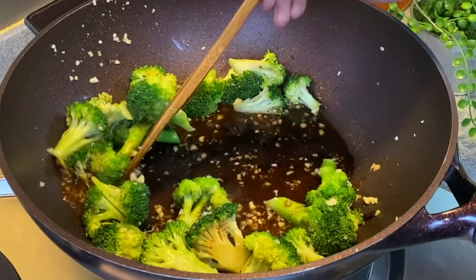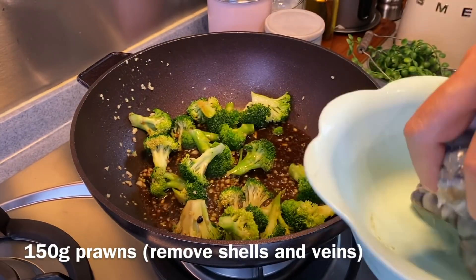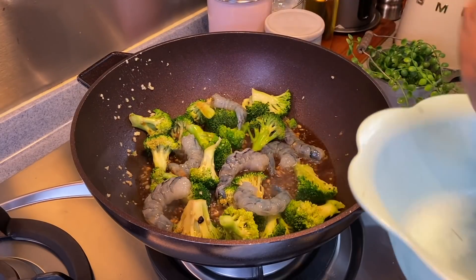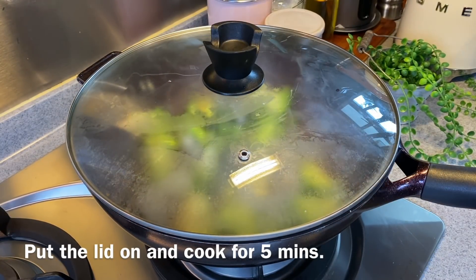Now we're adding our prawns — 150 grams, de-shelled and de-veined. Just spread them into the pot. Put the lid on and we'll let this cook for five minutes.